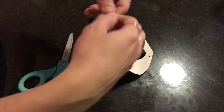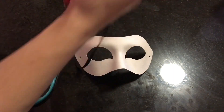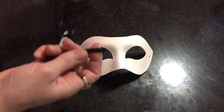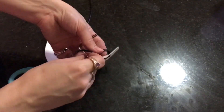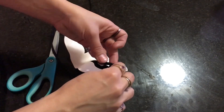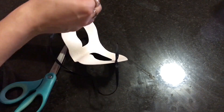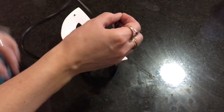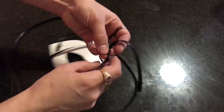Basically just cut yourself a very long strand of ribbon and cut it in half so that you have two strands. Then just burn the edges so that they don't fray on you, and attach them to the sides of the mask. The mask has holes already in it where you attach the elastic, so go ahead and tie yourself a little square knot on both sides.